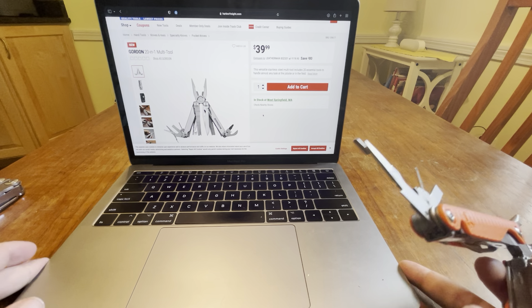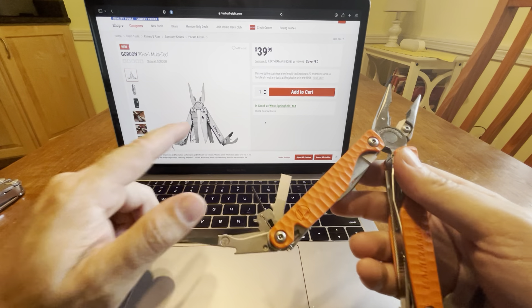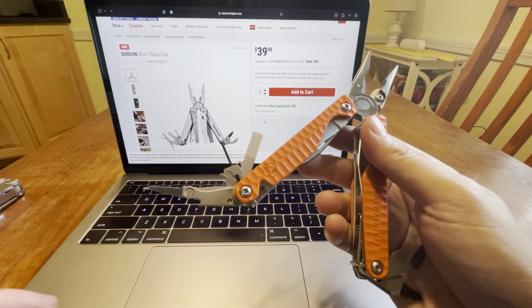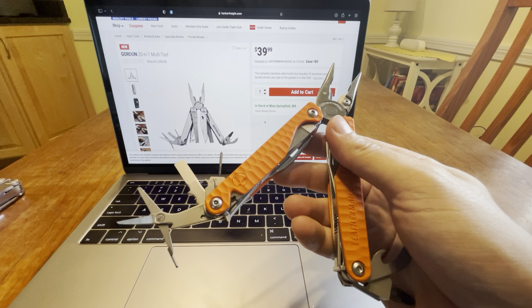How's it going everyone? I was on Harbor Freight's website just looking at jacks and stuff but I found this. It's like a Leatherman Wave first gen or second gen because it doesn't have the interchangeable pliers. This is a Charge but look at the tools — it's very very similar to the Leatherman Wave.